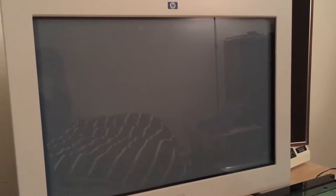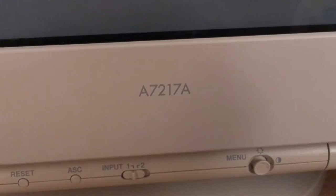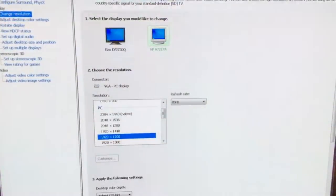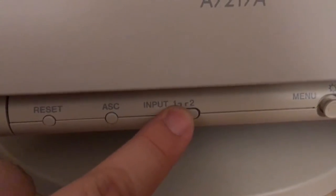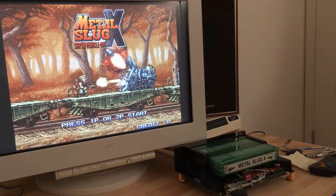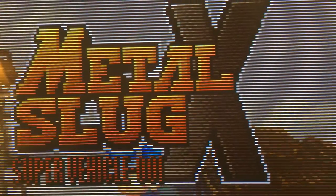The GDM FW900 is one of the highest-end PC CRTs ever made. This is an HP rebrand, but it's the same monitor. Unlike most PC CRT monitors, this one's widescreen. It supports a lot of resolutions and refresh rates, and the tube is the same as used in a 24-inch BVM monitor. Besides PC stuff, any 480P VGA source looks great on it too.